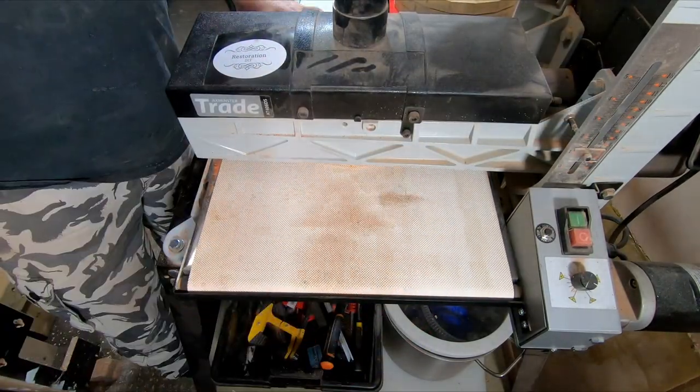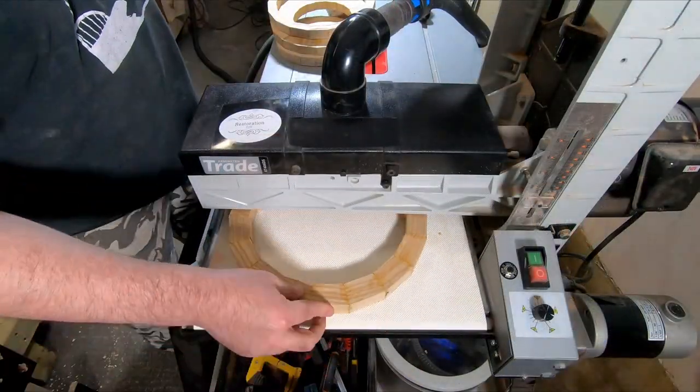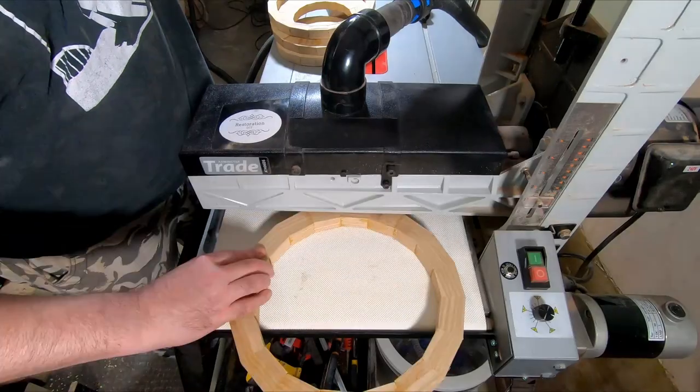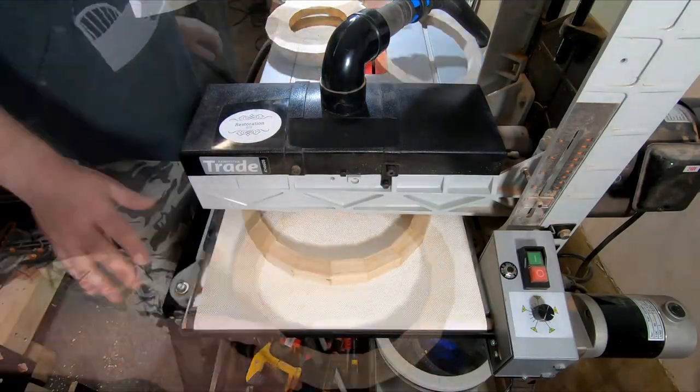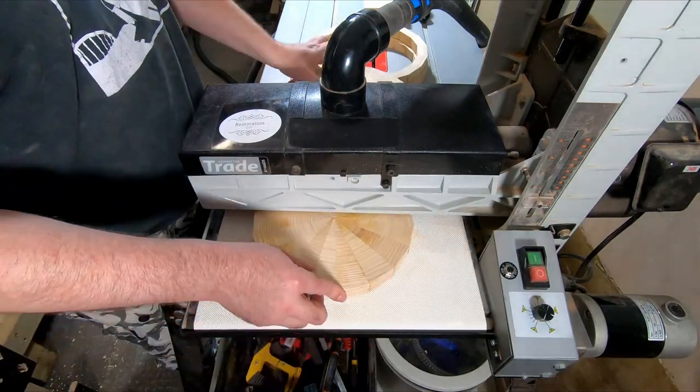I have 100 grit sandpaper in the drum at the moment which is not at its best but it still gets the job done. Also for note — before each time I use it I check that the paper is still tightly wound onto the drum; if it's slack it will snag and rip.